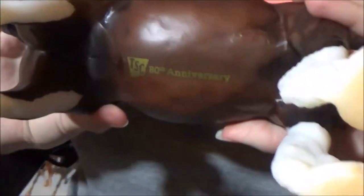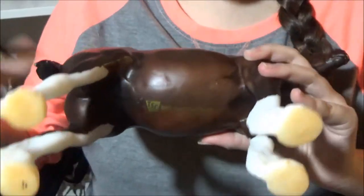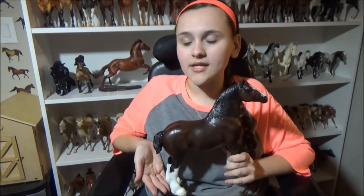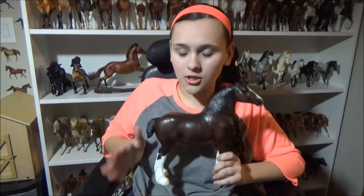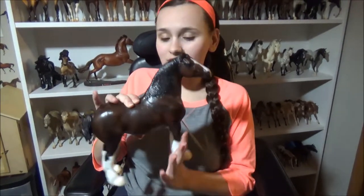On the bottom, which is really cool, it has an 80th anniversary stamp — like that's really cool. So here she is. If you love Clydesdales, you should really get her. Try to find a store; you've gotta do some calling around. They should be coming out more — people have only seen her in a few states. I think it's only been like Kentucky and Michigan where people have been seeing her, so I'm so glad that I got her.